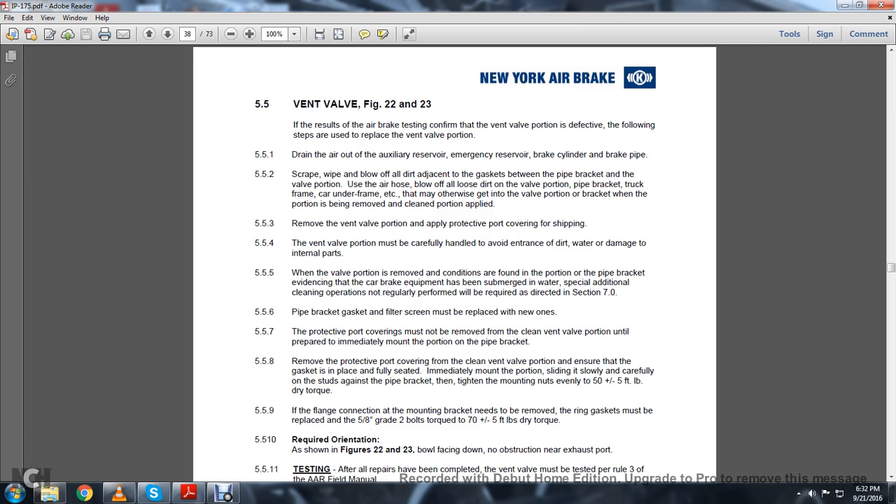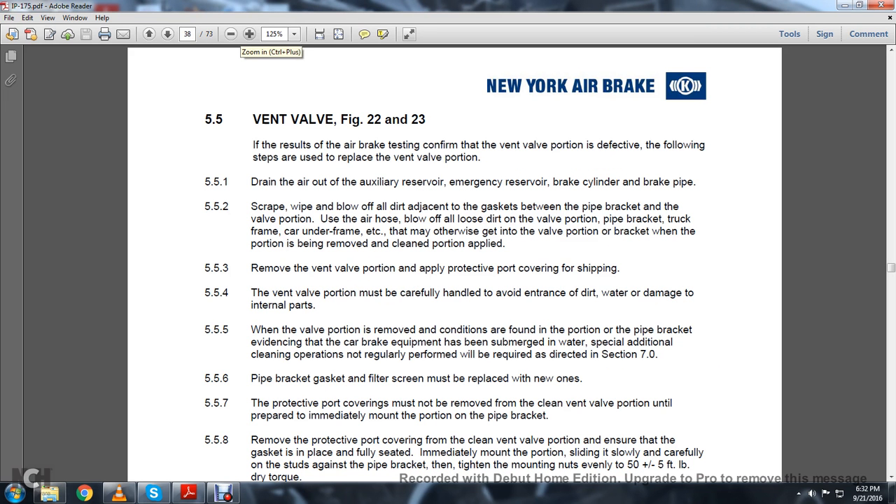Continuing Chapter 5.5.5, Vent Valve. If the result of the air brake test confirms that the valve portion is defective, the following steps are used to replace the vent valve portion. Drain out the auxiliary reserve and emergency reserve of the brakes. Scrape, wipe, and blow off all the adjacent gasket between the pipe bracket and valve portion.